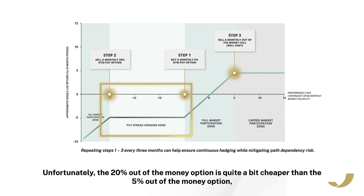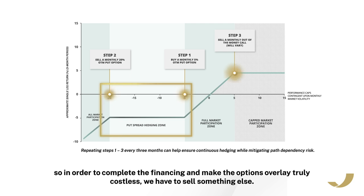What we're left with is 15 percentage points of protection from minus 5% to minus 20% — we call this the protection zone. Unfortunately, the 20% out of the money option is quite a bit cheaper than the 5% out of the money option, so in order to complete the financing and make the options overlay truly costless, we have to sell something else.